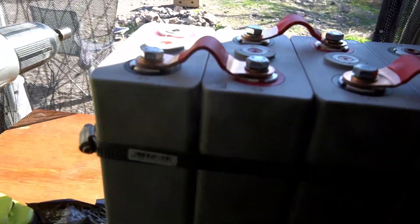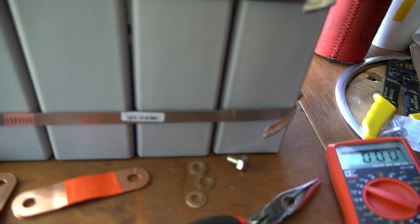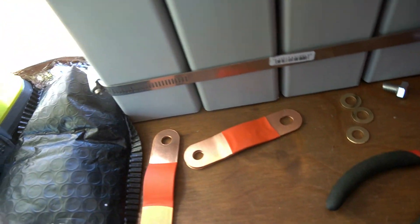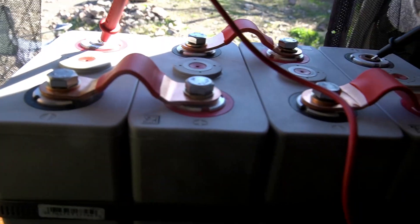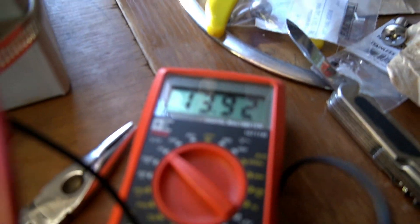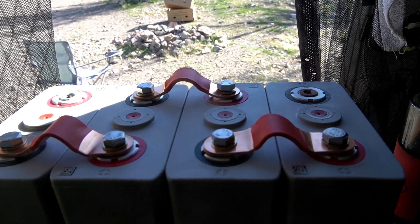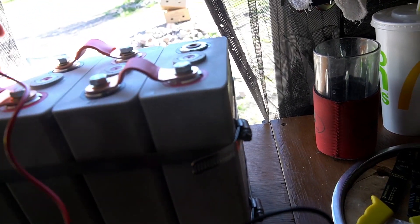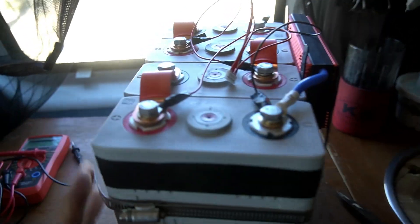All right, there it is. Turn my voltmeter on and put the positive in the positive, negative in the negative — and look at that, I got 13.92 volts! The other one is 13.88, so they're within 0.04 volts of each other, so I'll be fine. I'll hook these up in parallel when the time comes and we'll be rocking and rolling.